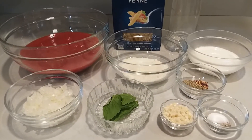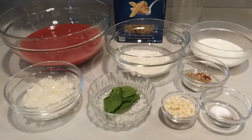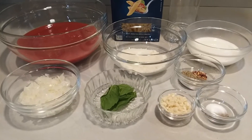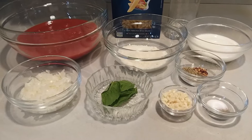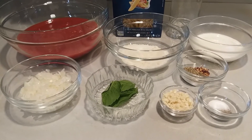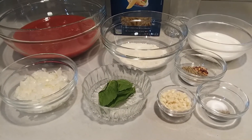What you'll need is one pound of penne pasta, cooked to the instructions on the box, one 28-ounce can of crushed tomatoes, one onion finely chopped, and three cloves of garlic that are minced. One tablespoon of Italian seasoning,